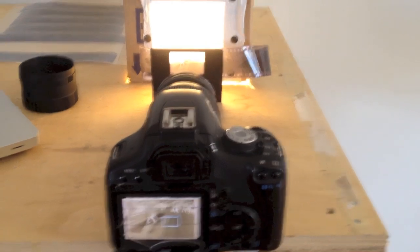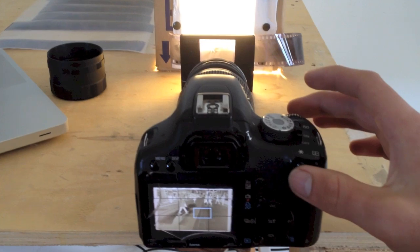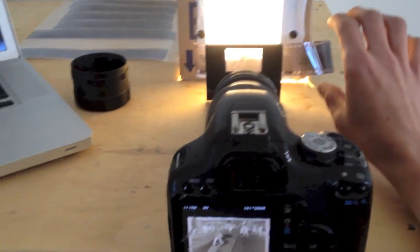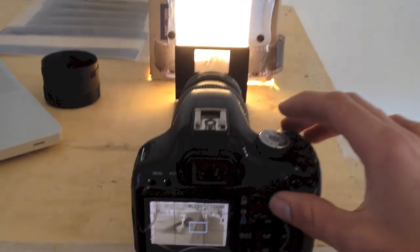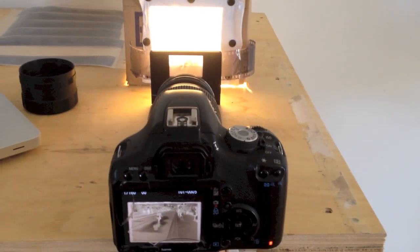One of the really neat things about using the DSLR setup is how quick it is. Once you get your focus right, you can basically take the photo and then slide across to your next exposure, take the next shot, and just work through the whole roll like that.